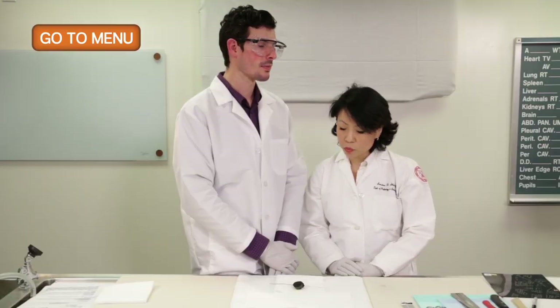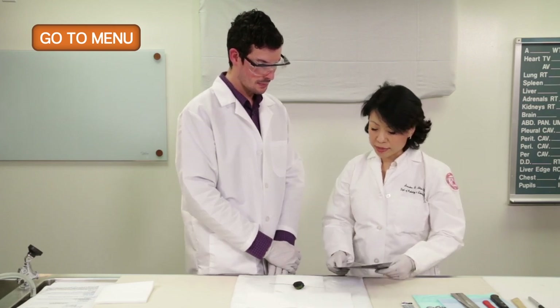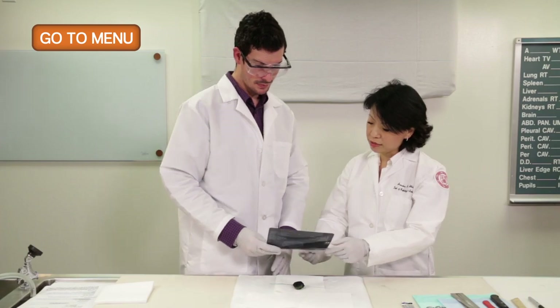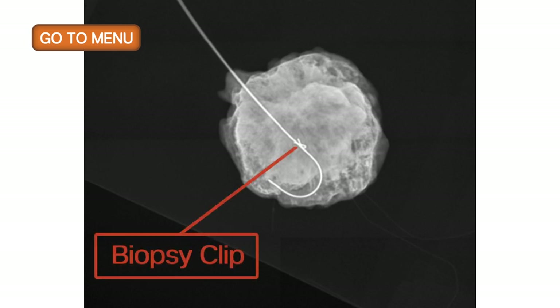Something that came with this specimen is what we call a specimen x-ray. On the x-ray, we see approximately a 1.5 centimeter soft tissue density with a clip localizing the area of prior biopsy and the J-wire, which allowed the surgeon to identify the previous biopsy site. The mass has irregular borders and is much more dense compared to the surrounding fibroadipose tissue.